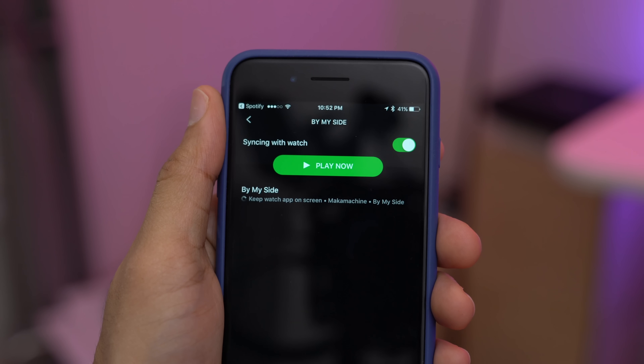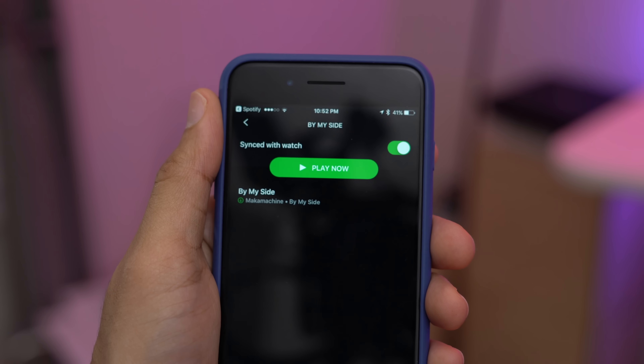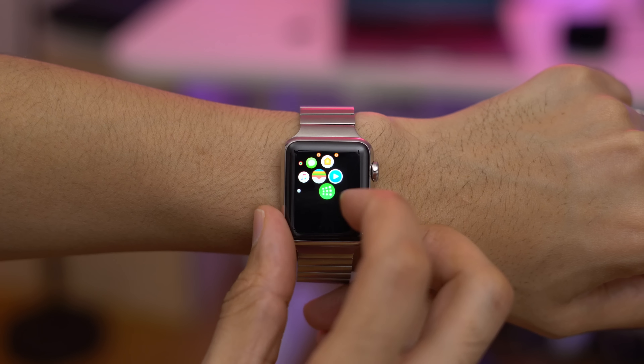Just keep the watch app on screen, keep it open, and eventually you'll see the little verification. There we go — this song is now on our Apple Watch.